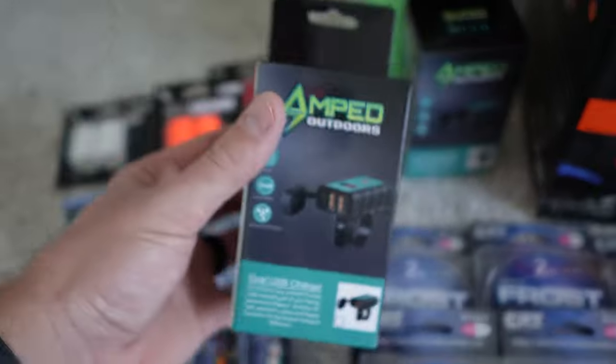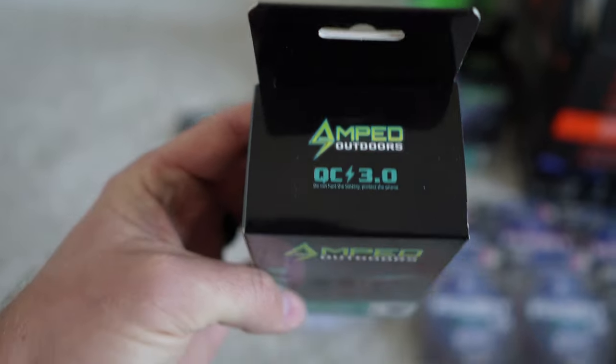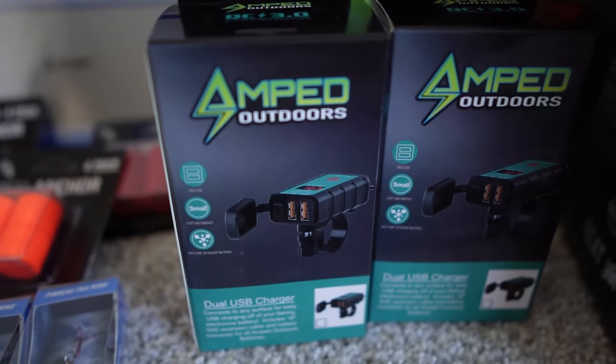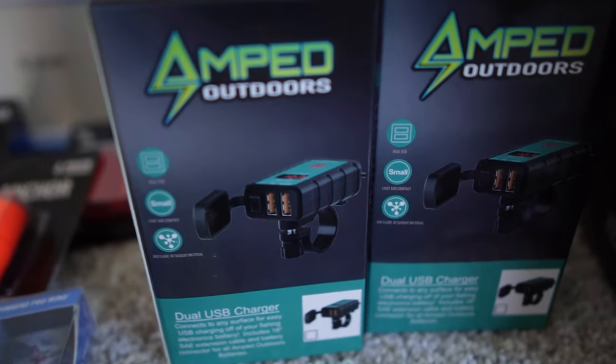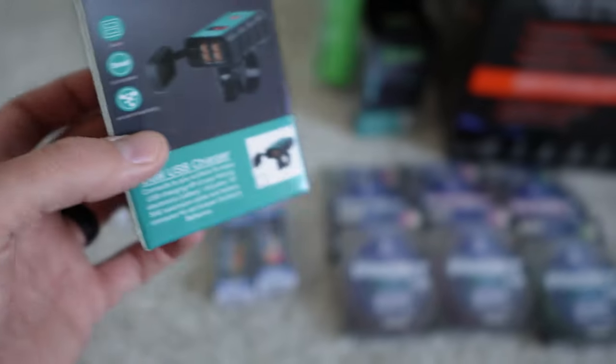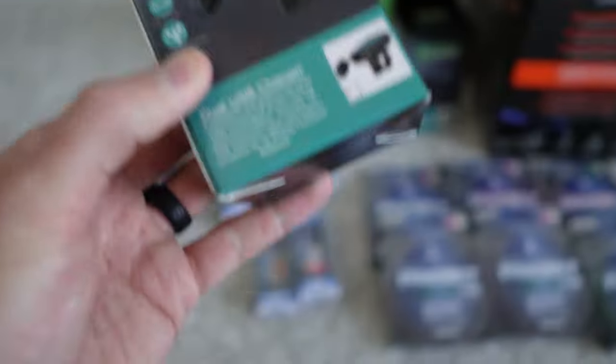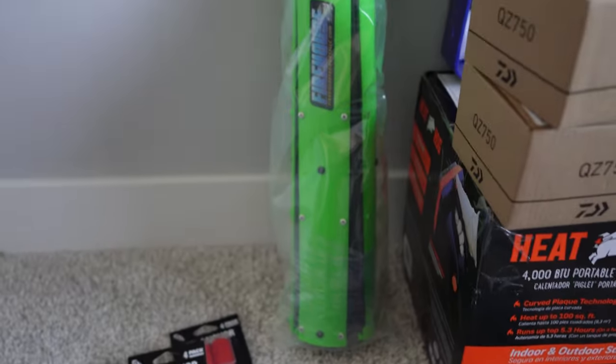Amped Outdoors. This is something new that they came out with this year — it is a QC 3.0 USB charger. It has clips in the back so you can hook it up to your Amped Outdoors battery or any lithium battery that you have. I got a couple of these — they're great to put in a shuttle, put in your shack, or anything like that.